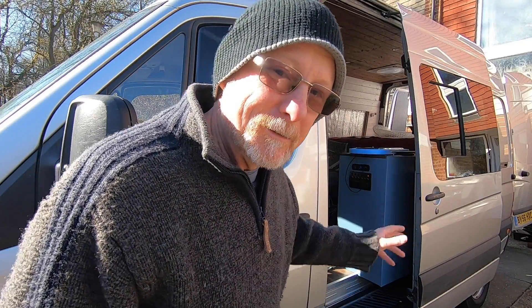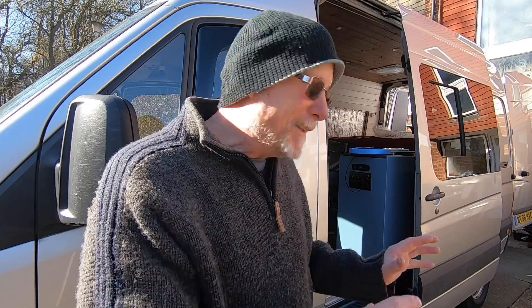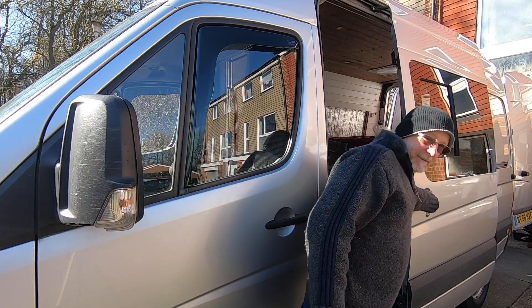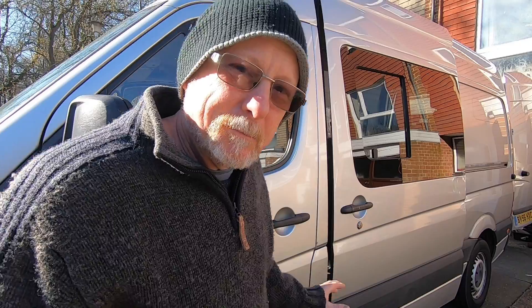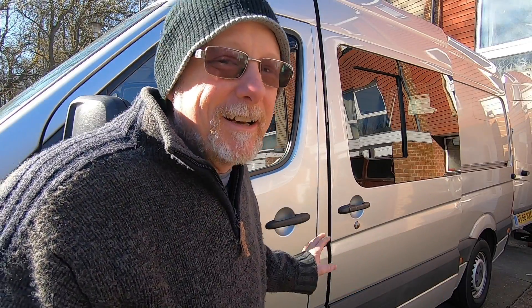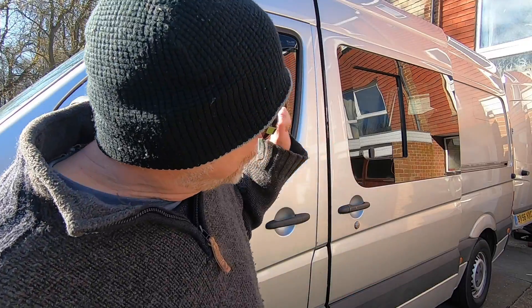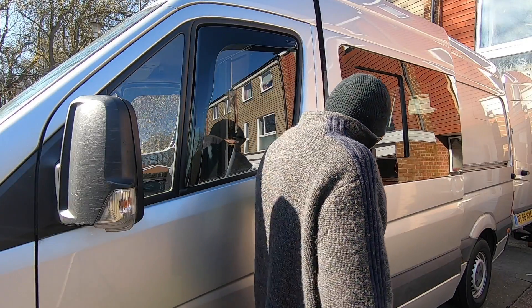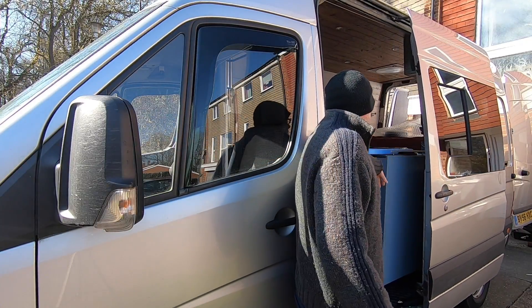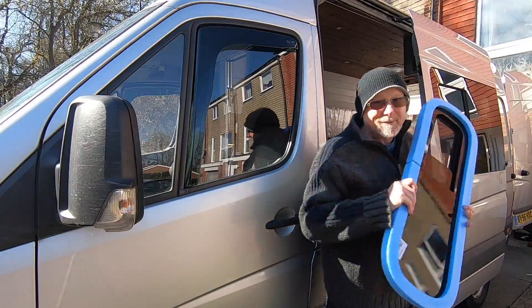Today I'm going to be fitting even more windows. Normally on other vans I've built I'd be quite happy just to have a window in the sliding door, but now I want to register this van with the DVLA as a camper van. The DVLA require me to put two windows in the side of the van, so that's what I'm going to do today - I'm going to stick another window in the rear quarter panel.